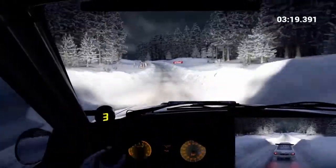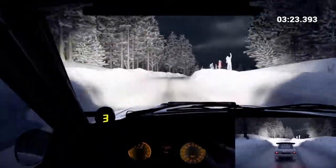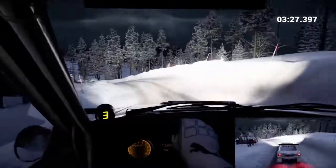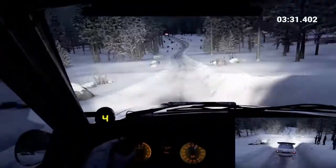Keep left over crest. Right six over bumps. Right four, crest. Left three long over bumps. Into crest jump. Sixty over bumps. Right six. Over finish to stop.